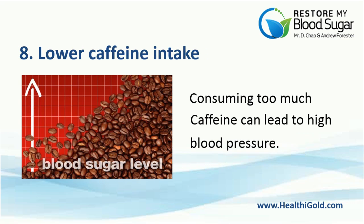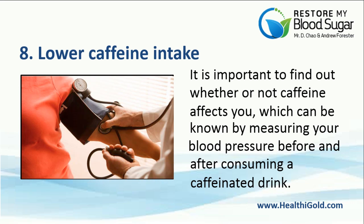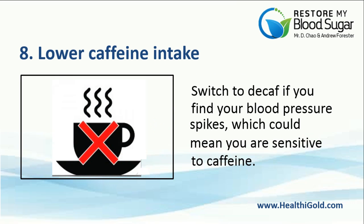Number 8: Lower Caffeine Intake. Consuming too much caffeine can lead to higher blood pressure. It is important to find out whether or not caffeine affects you, which can be known by measuring your blood pressure before and after consuming a caffeinated drink. Switch to decaf if you find your blood pressure spikes, which could mean you are sensitive to caffeine.